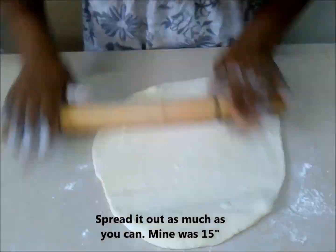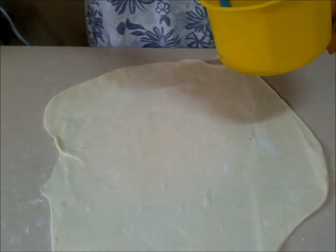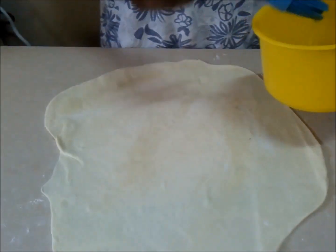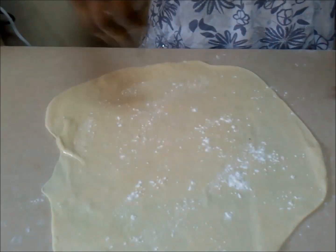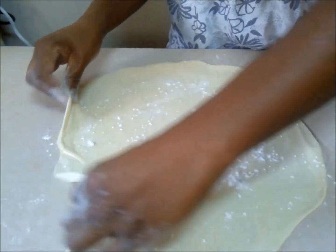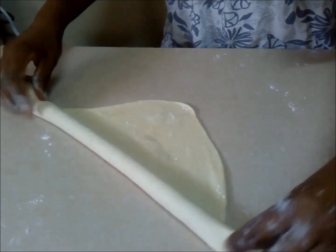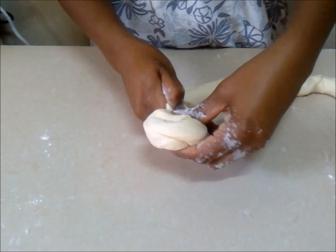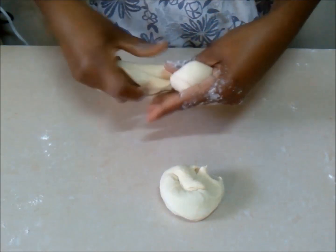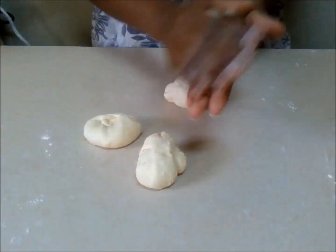This method is best suited when you want to roll out as many chapatis as possible in as little time as possible. Apply oil and sprinkle flour, because this will help keep your layers separate and ensure your chapatis come out light and airy. After rolling, roll again into balls — this will give you four balls. If you want smaller chapatis, roll into smaller balls; for bigger ones, roll into fewer balls.